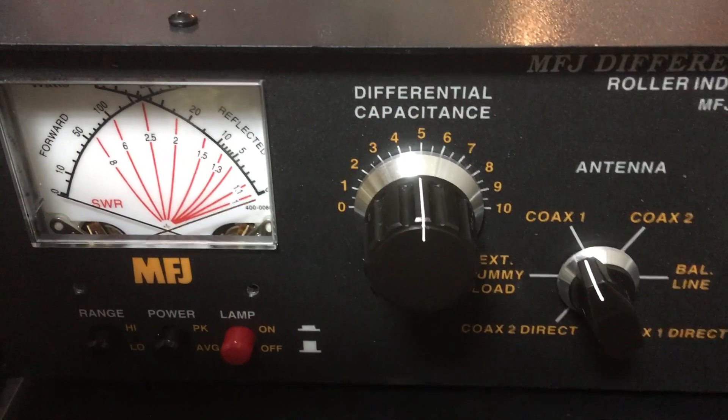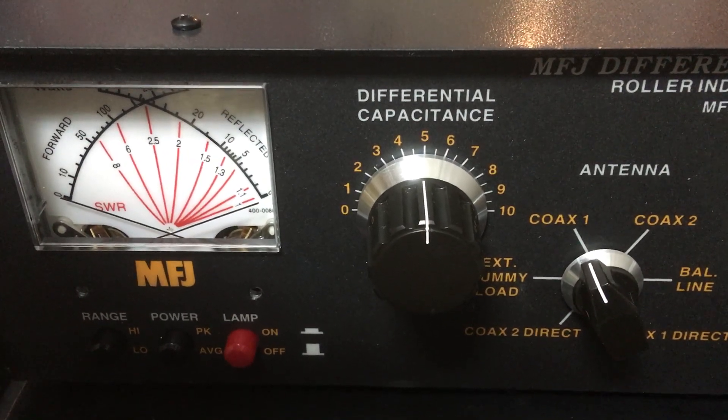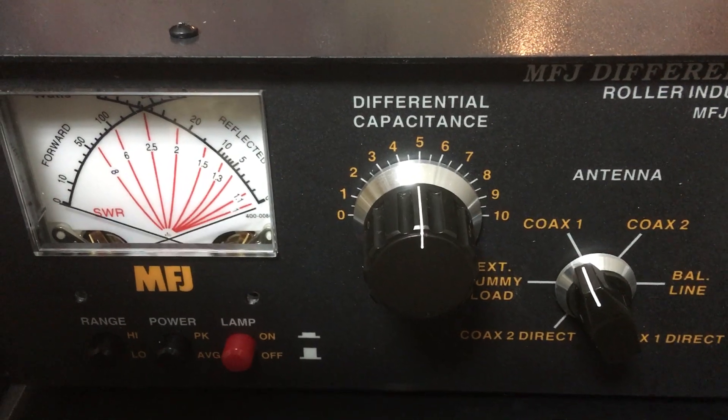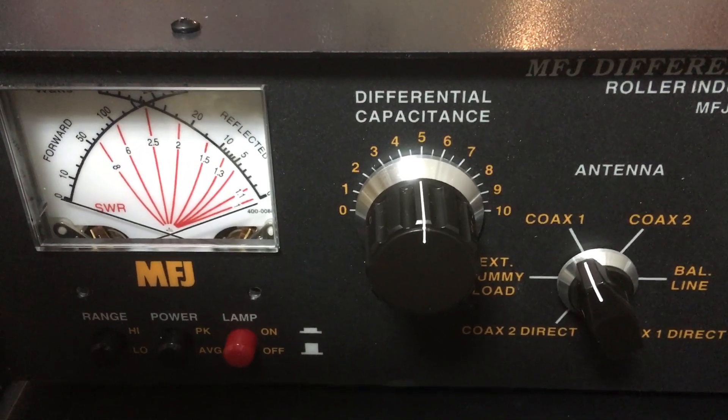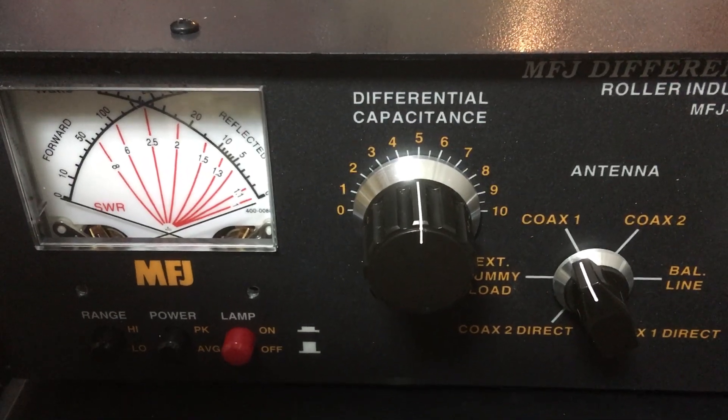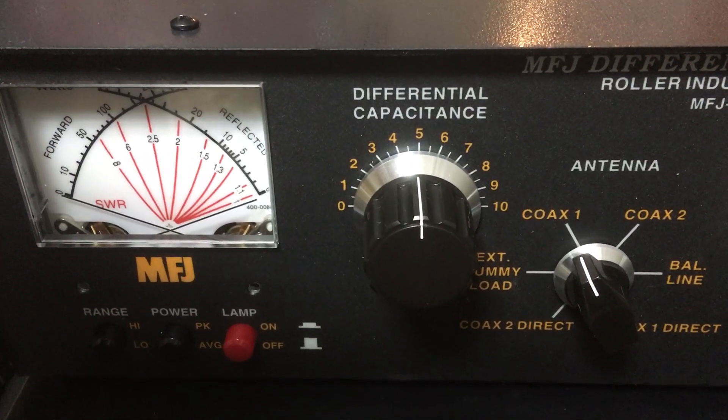I do not know what the problem was, if you were not reading this correctly, but that's how this works. And this is a perfectly fine working MFJ-986 tuner.